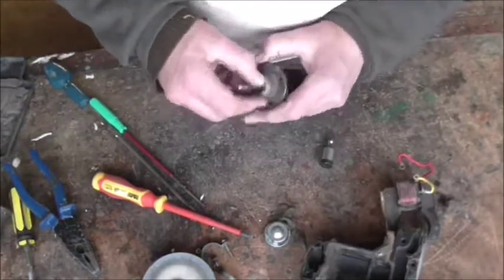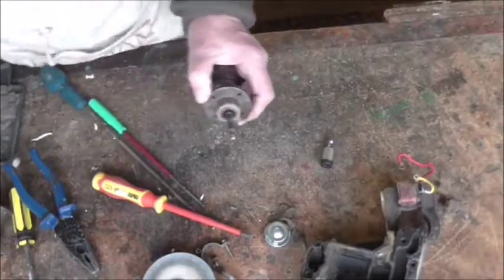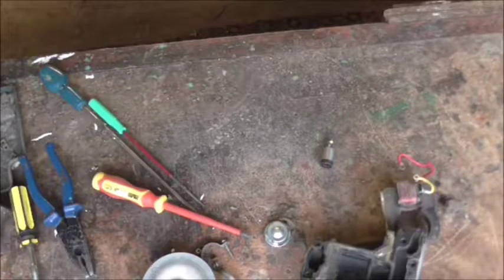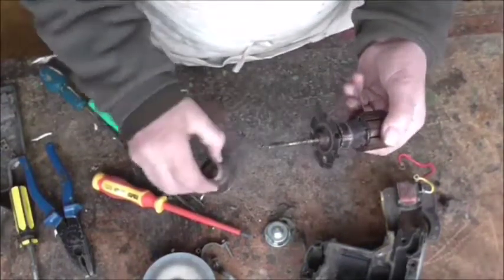That sleeve bearing should just pull off. They do get a bit tight sometimes and you might have to tap it - hold it in the vice or give it a sharp tap with a mallet. If in doubt, give it a clout. This one's a bit tight so I'll put it in the vice to tap it out off camera. There you go - that's the ball bearing.